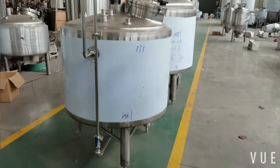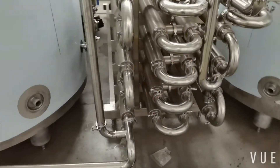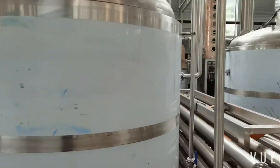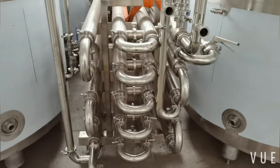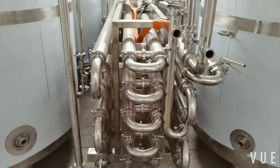Then, after the mash is ready, you can transfer it via the tube-and-shell exchanger to the fermentor tanks. The tube-and-shell exchanger is made to ensure the mash is cooled to the right temperature before moving to the fermentor tanks.